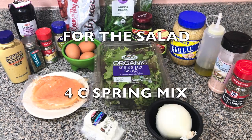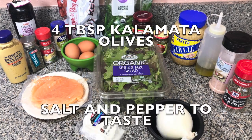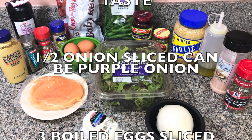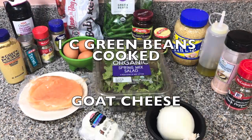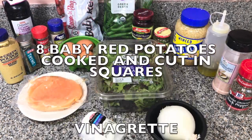For your salad you're going to need four cups spring mix and four tablespoons Kalamata olives, salt and pepper to taste, half onion sliced — you can use purple — three boiled eggs sliced, one cup of green beans cooked, goat cheese, and eight baby red potatoes cooked and cut into squares.